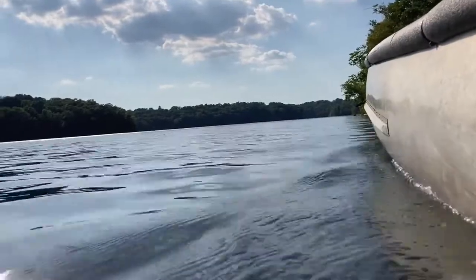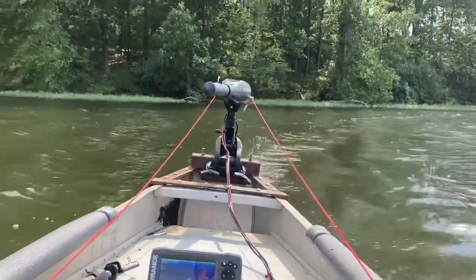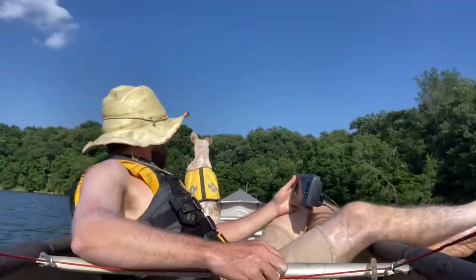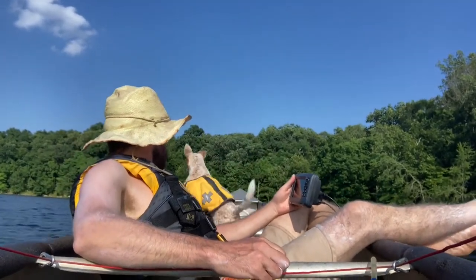On this outing, Agathe and I are testing the rigging, making film, and getting familiar with the fish finder. The rope drive works great and allows for a variety of seating postures and positions in the boat.